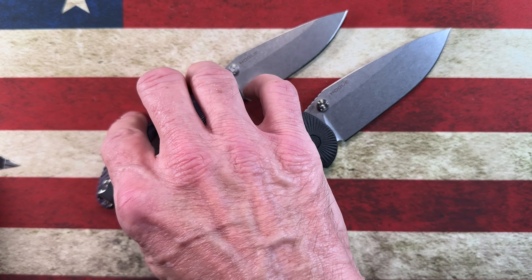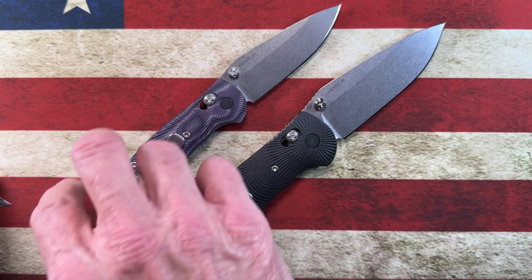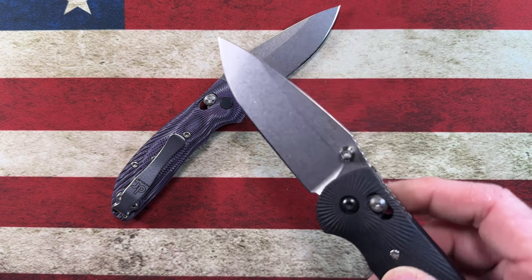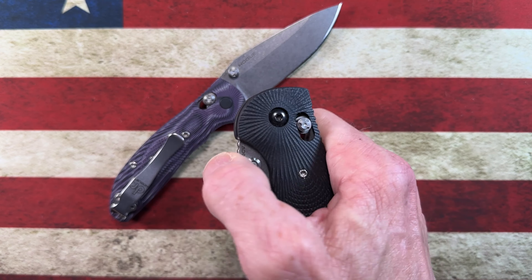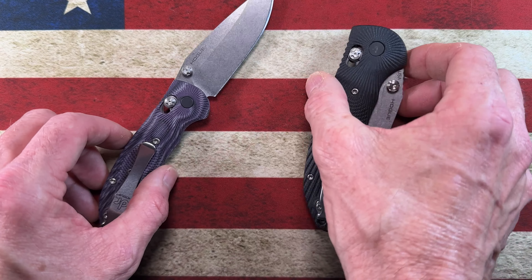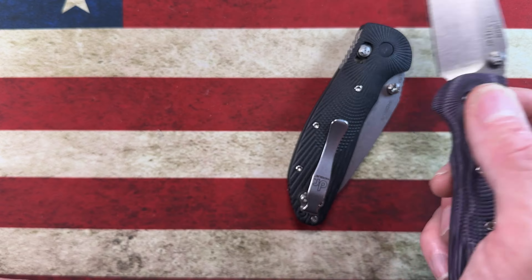Starting with five knives — and there are a couple of variations of a couple of them, so let's not get caught up on the semantics. Number five for a USA-made knife that I think punches way above its weight: this is the first generation, the OG first generation, of the Hogue Decca. This is the 20CV Hogue Decca.